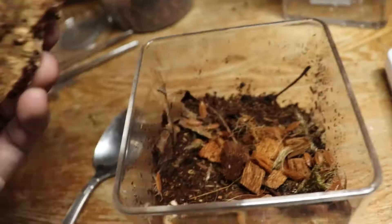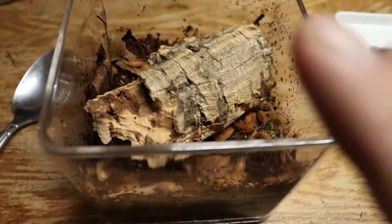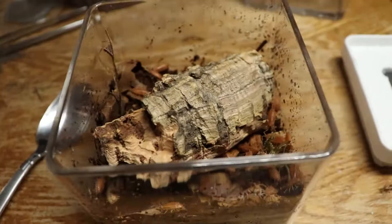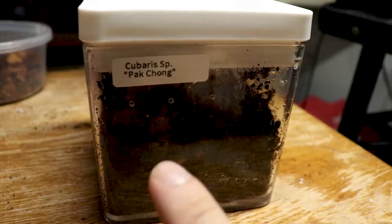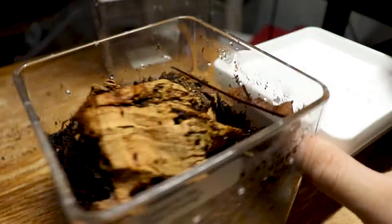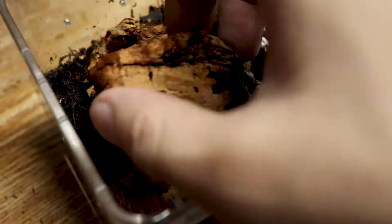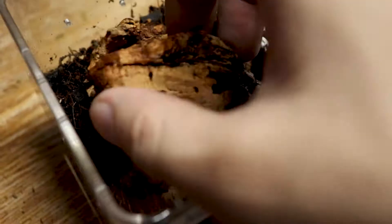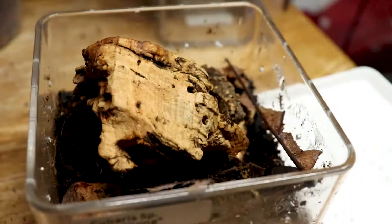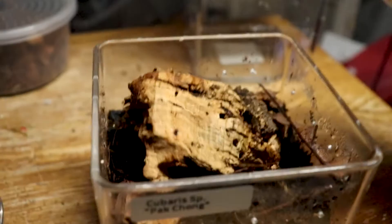I almost forgot — you need cork bark. Just put it on top of everything. Isopods will basically group up on the bottom of the cork bark and stay there for a while. Here's a good example with my kibaris sp. pack chong — they originated in Thailand in caves. Most of my isopods I keep with springtails. As you can see, they're hiding right there under the cork bark. For any isopod species, always have cork bark — it makes them feel safe and secure, and from what I know, they reproduce faster because they meet up in one spot.